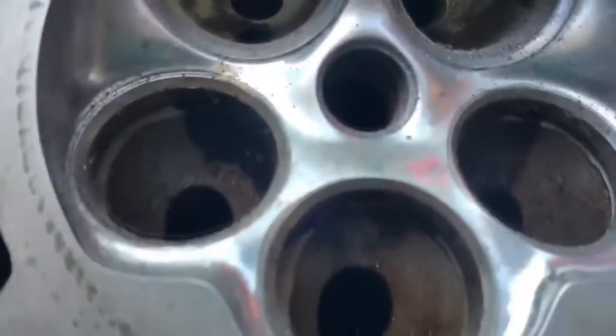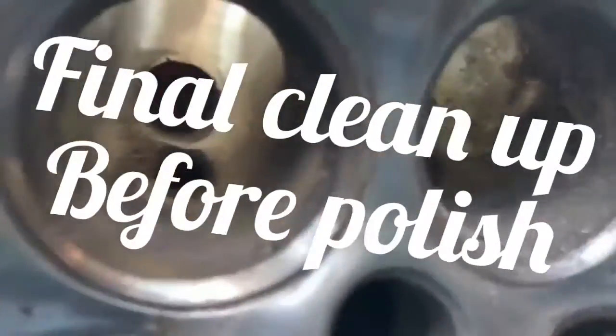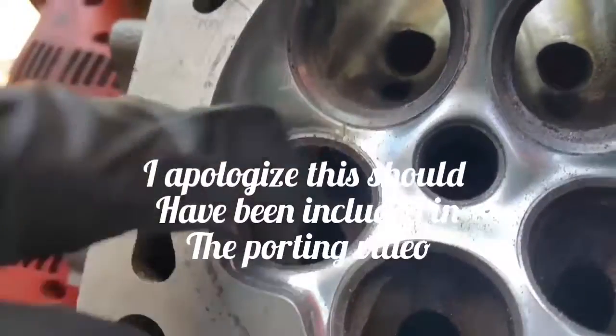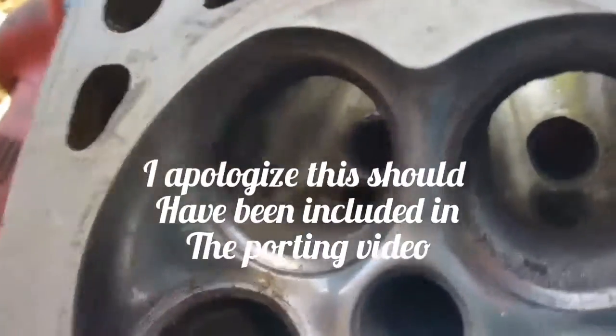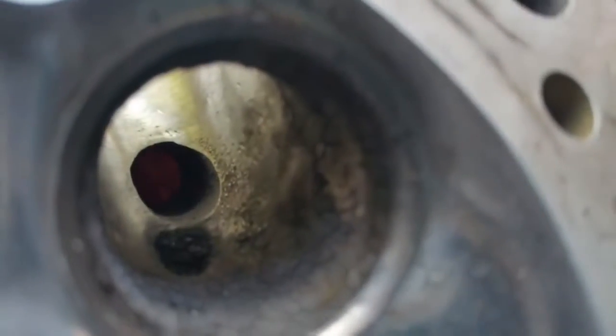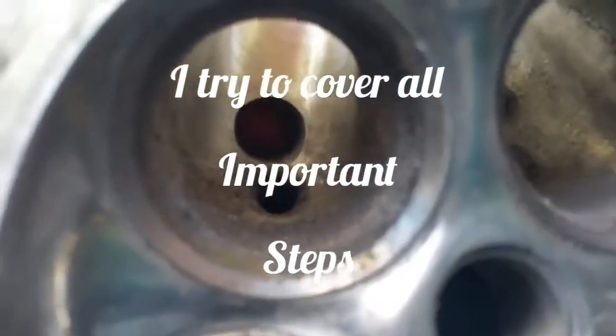Before we get into the polishing, we're going to go down into these exhaust ports and clean up any rough casting from the valve side. We're going to focus on spots like that one - there's a couple others, and that one's got a nice ugly cast mark in the edge. That's where a lot of our power gains are going to come from - increasing the flow on these ports.